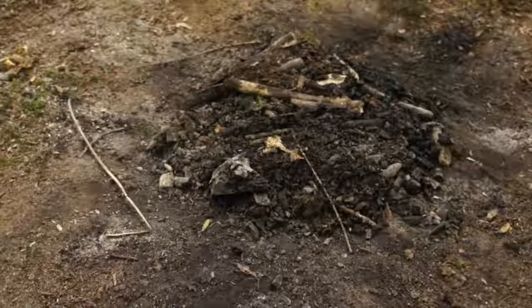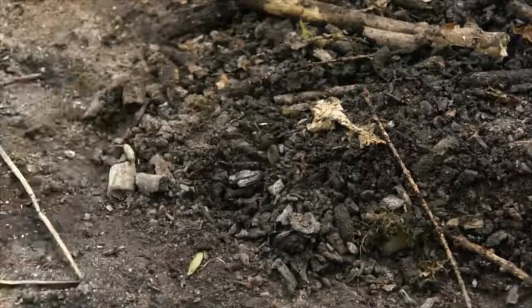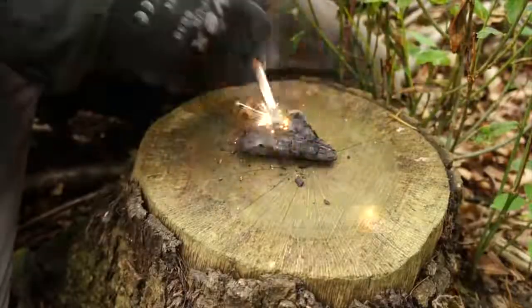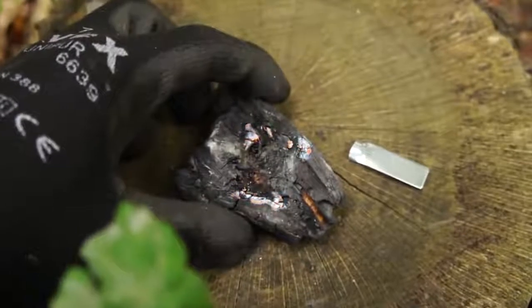If you need to get going but you're worried about how you'll get your next fire lit, then before you go, grab a large piece of leftover charcoal and take that with you. Because as long as you have a spark thrower, then you can reignite that charcoal back into a glowing ember.